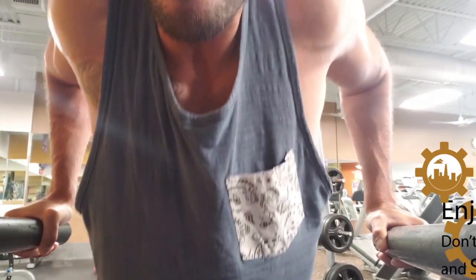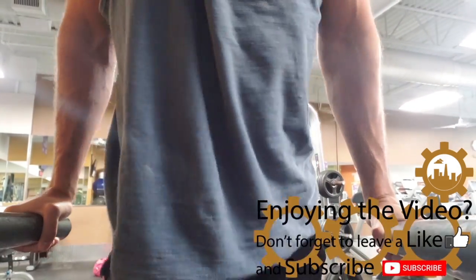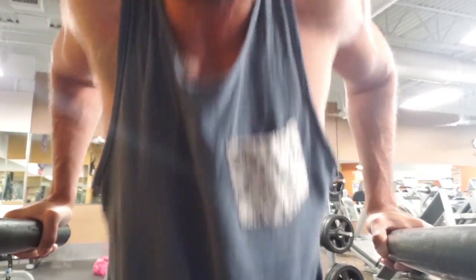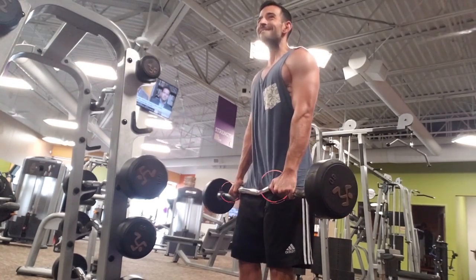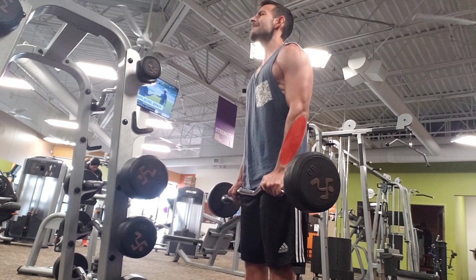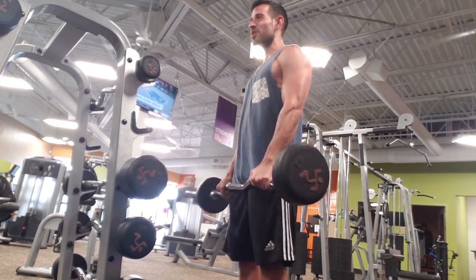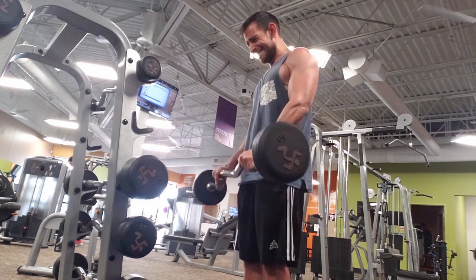Speaking about the workout, I think and I believe strongly that when you're doing dips, you should go 90 degrees with your arms — they should make a 90-degree angle because it's just most effective. Now these, I like to do them in two different days. They affect your forearms and your triceps.